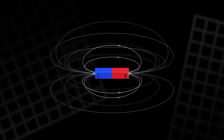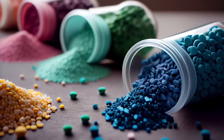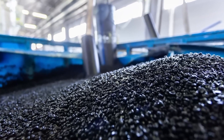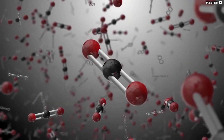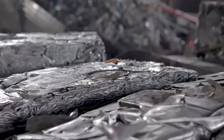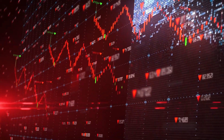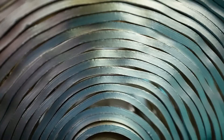They engineered a permanent magnet motor that uses zero rare earths. Instead, they turned to ferrite magnets — made from the cheapest, most common materials on earth: iron and clay. The cost? Not $300 a kilo — try $1. That single move already slashed the price of their high-performance motor down to $1,700, 45% less than the competition.